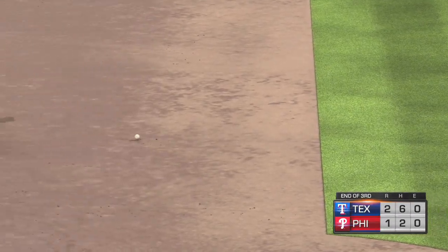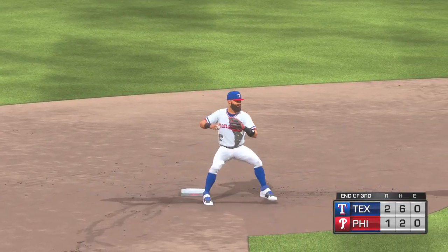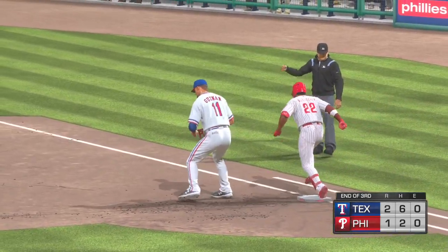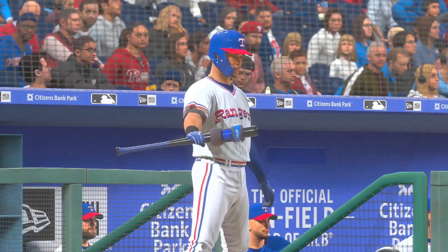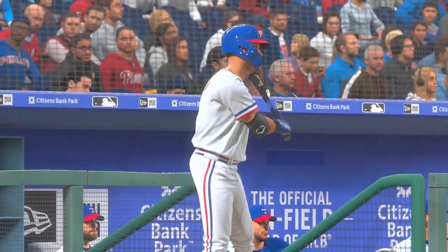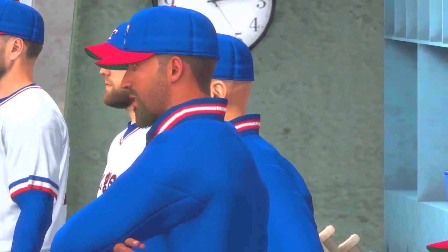Don't touch that remote — more on MLB Network right after this. And we're back from Citizens Bank Park in Philadelphia. Heidi Watney reports: the Rangers manager talked about the team's offensive production — overall he's really happy with the at-bats they're putting together. It's still pretty early in the game but they've seen a lot of pitches already, and he thinks the two runs they've pushed across so far is just the beginning given the quality of the at-bats they're putting together.